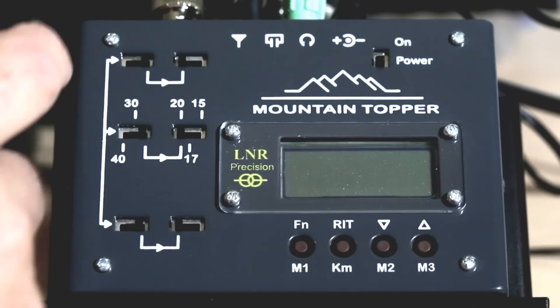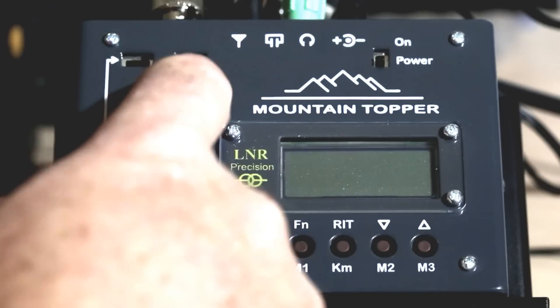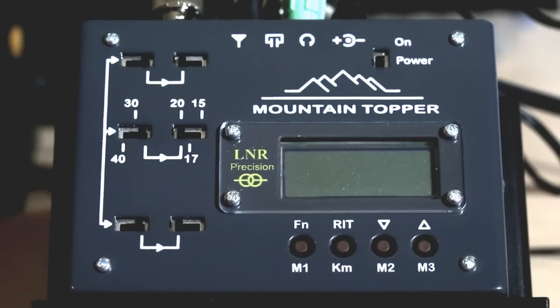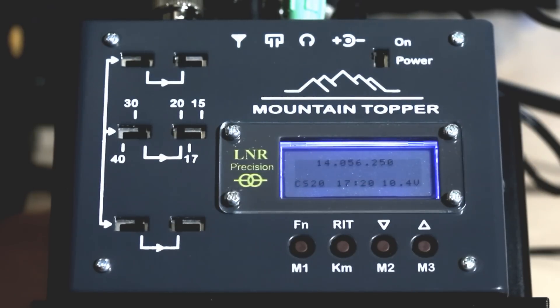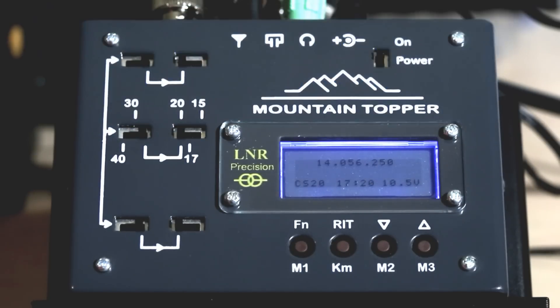With the second set of switches: all left is 20 meters, center is 17 meters, all right is 15 meters. Right now those three are set to all left, so we're on 20 meters. When I turn the radio on you'll hear Morse code for '2' indicating 20 meters. The display shows the current frequency at 14.056, and the bottom left shows the keyer is set to 20 WPM.